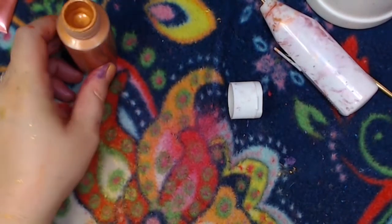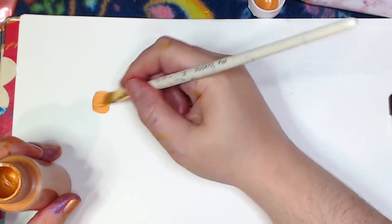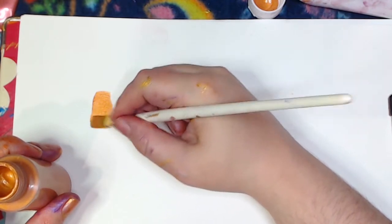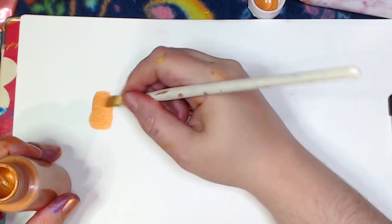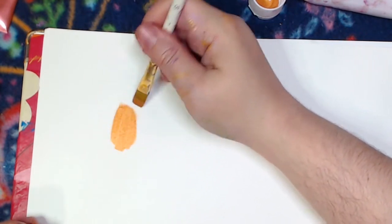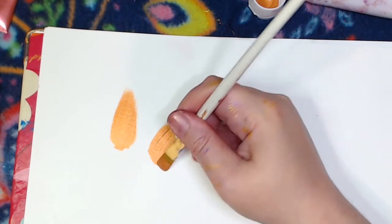Now I'm going to show you real quick what this is like to use. Let's grab a better brush. You want the consistency to be kind of like melted ice cream, I've found. If you want a little bit smoother flow, you can add a little bit of water to it. What we have is a somewhat transparent paint — it's not totally opaque because that's not what these pigments are designed for — but it's really nice and easy to use and goes on really smoothly.